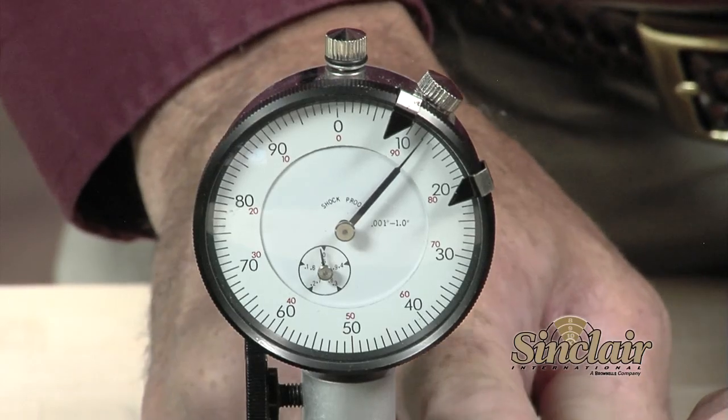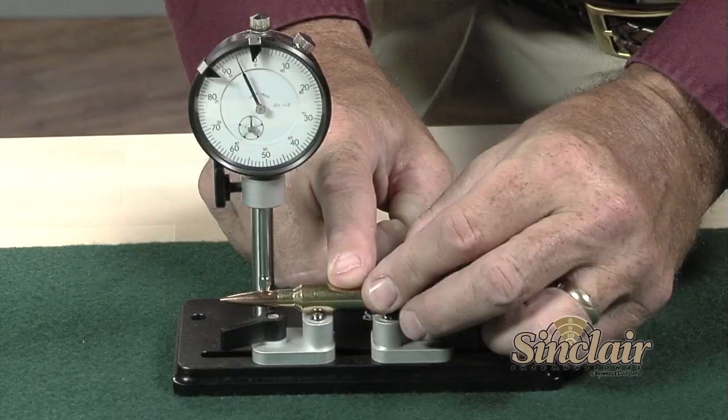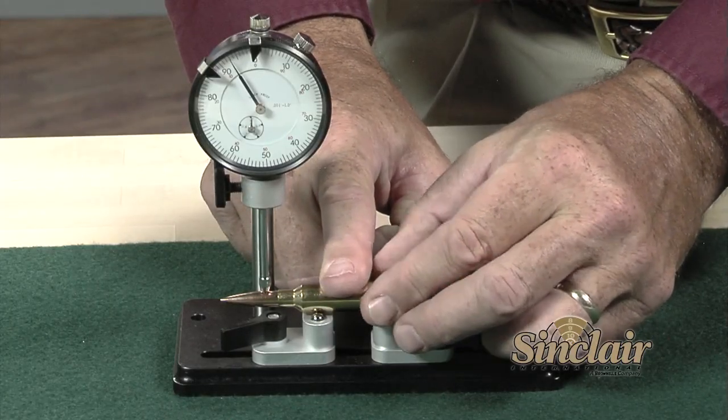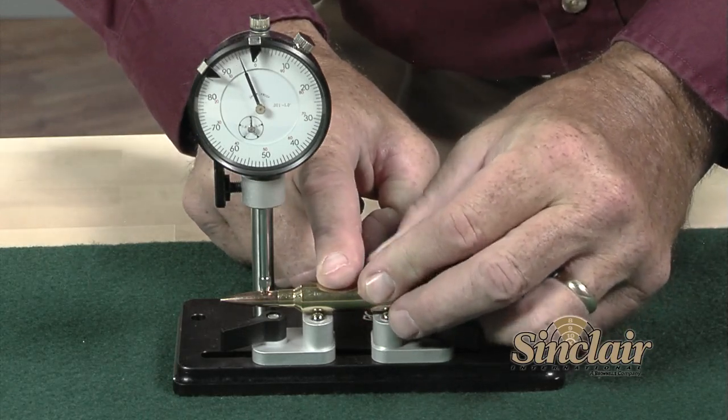Second, measuring a neck-sized or full-length sized case allows the hand loader to determine if additional attention needs to be taken in die setup or perhaps an upgrade in equipment. Third, a loaded round may be measured on the neck or bullet bearing surface to grade the bullet seating performance and whether additional attention is needed there.